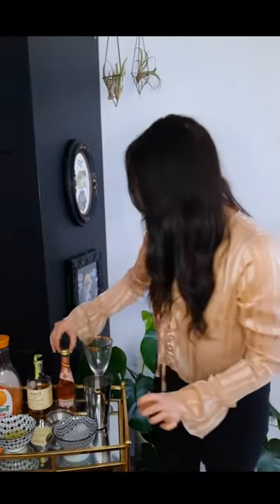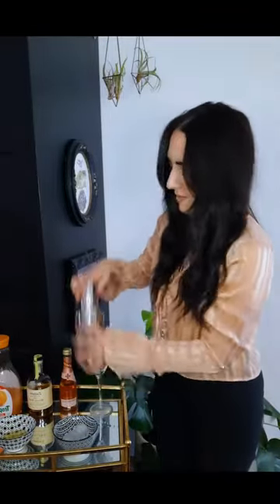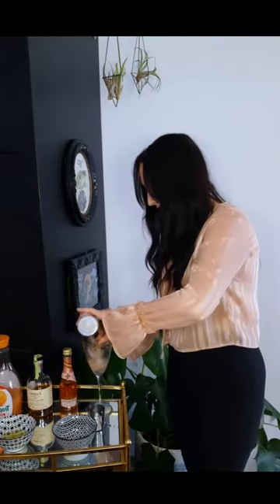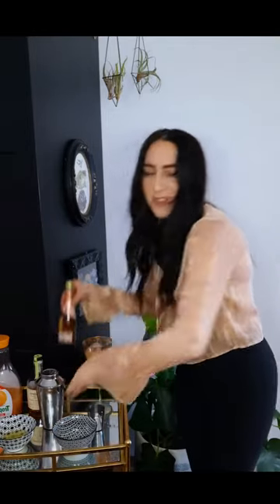And then we are going to shake it all up. Just shake until you think everything is mixed together well, everything is incorporated. And then we're going to put some ice cubes in, pour the cocktail, mix over top, and then top it off with some rosé.